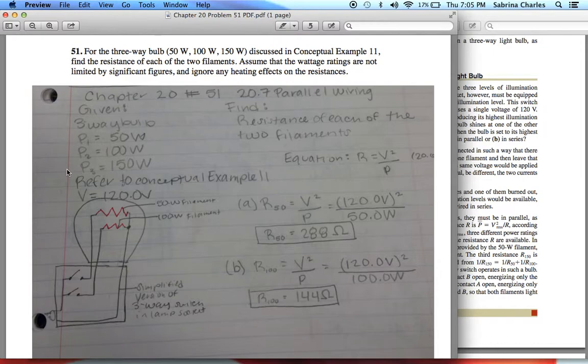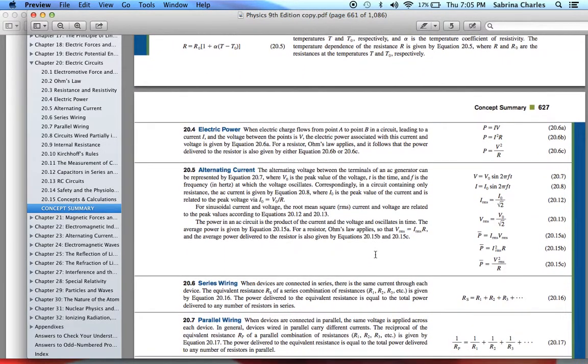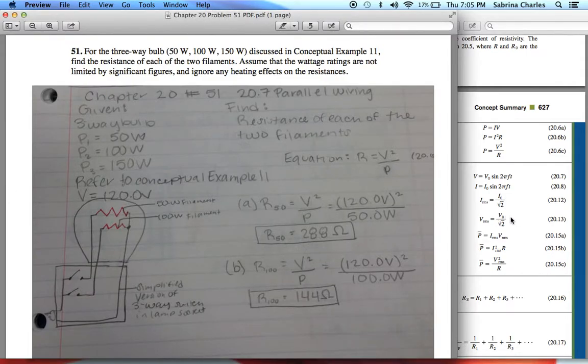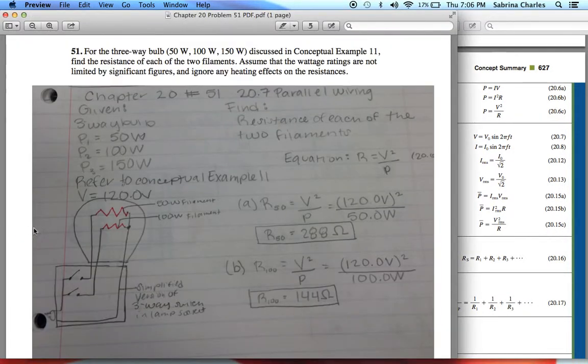The equation I'm going to use is R equals V squared over P. That's equation 20.6 in your book, which comes from P equals V squared over R, rearranged into R equals V squared over P. This formula is from an earlier section but applies throughout the chapter.